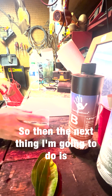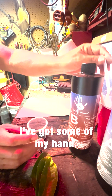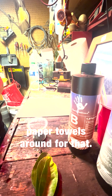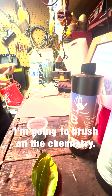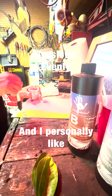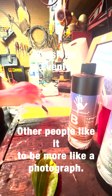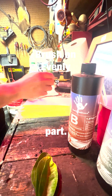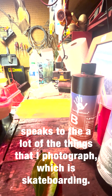The next thing I'm going to do is just sort of mix this together. You could use a spoon if you'd like, especially if you're doing a larger batch. I've got some on my hand — it's always good to have paper towels around for that. Then I'm going to get this brush and brush on the chemistry. I personally like a look where you can see the brush strokes. Other people like it to be more like a photograph, and that's all going to happen by how you do this. I like the imperfections — I think it speaks to a lot of things I photograph, which is skateboarding.